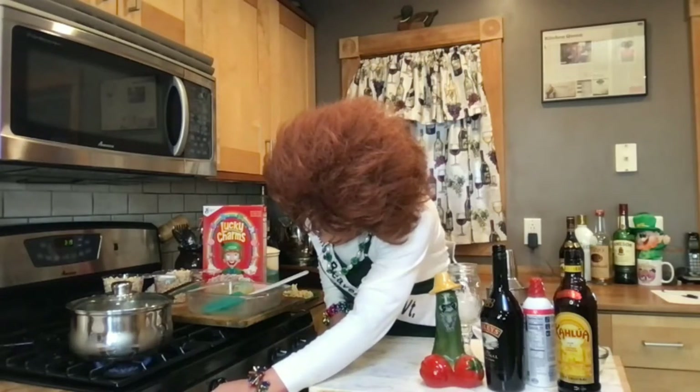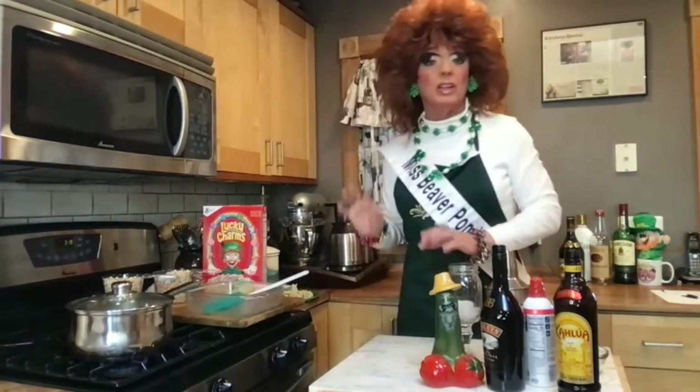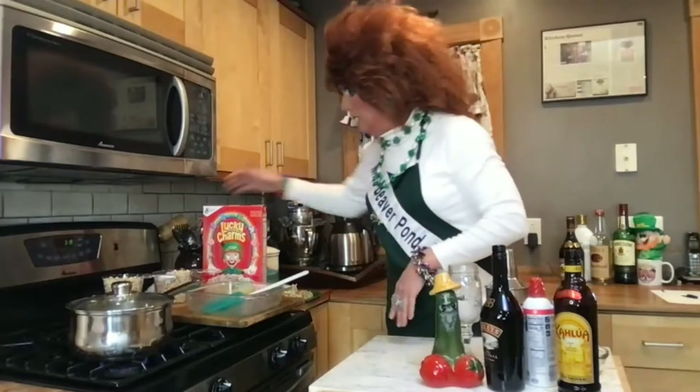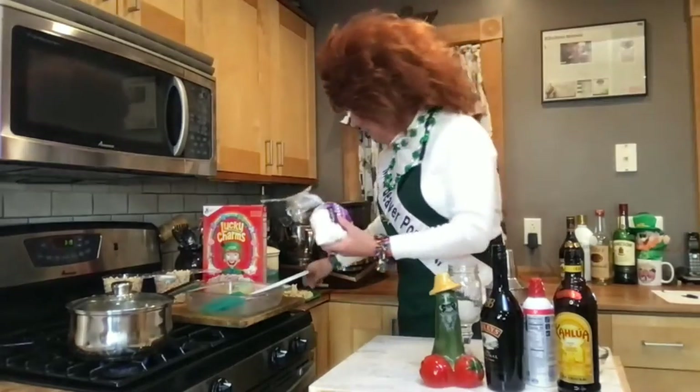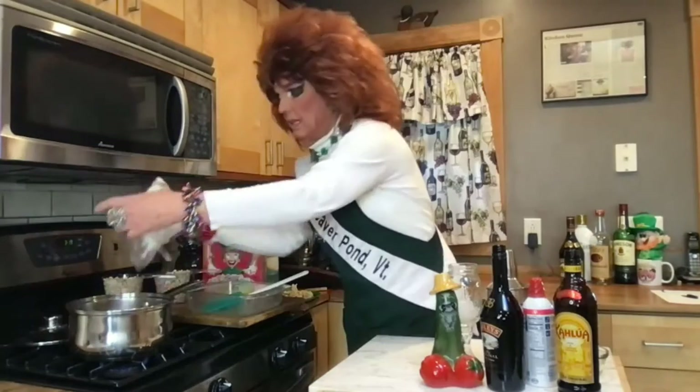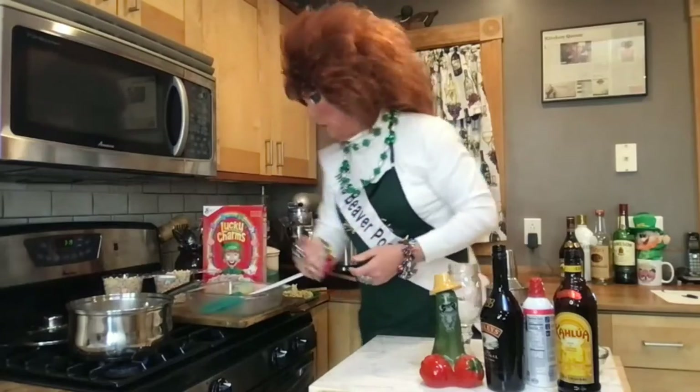Turn it to a low to medium heat. What I'm doing is melting three tablespoons of butter and a half a bag of mini marshmallows. And then we'll get to our cocktail — the more important things.